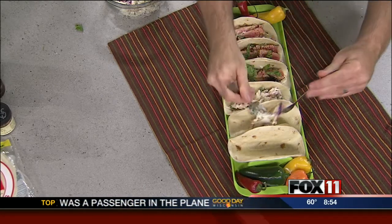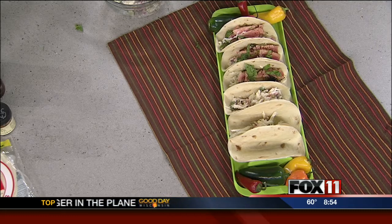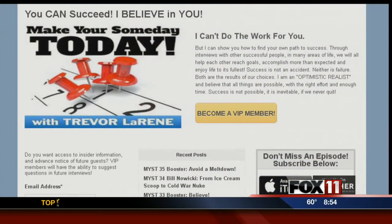As you're putting that slaw in and the tuna is cooking, let's bring up your blog Trevor, because I really like this. I like the message you're trying to get out there — make your someday today. Tell me about your blog and the podcast that you have there too.